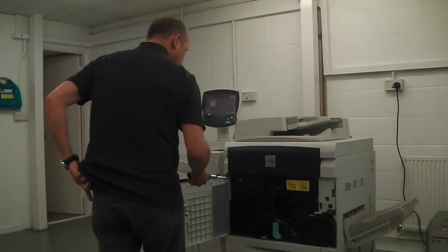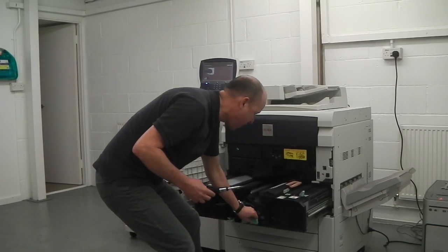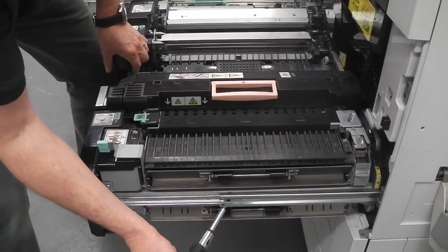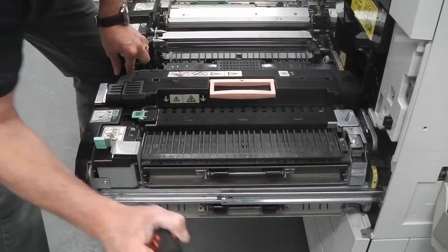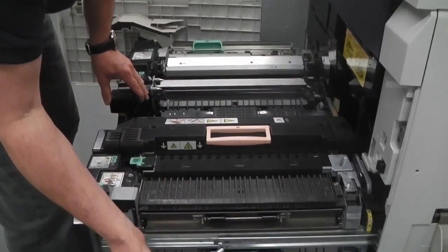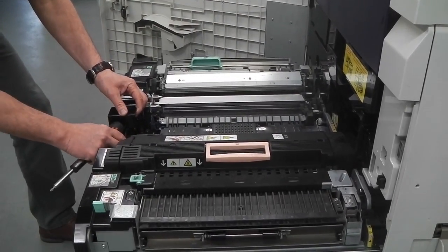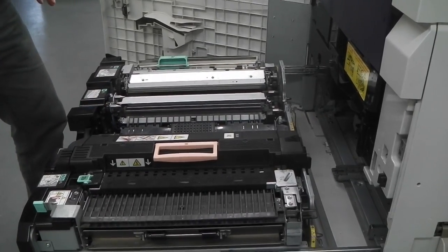When I open the main transfer unit and pull it out, there are lugs on the side. You put your screwdriver in there at a slight angle and release the lug behind it, then move to the other side — the bar is exactly the same with the same hole — and release that side as well. Now you can pull the main transfer unit forward until it stops. We don't need this screwdriver anymore.